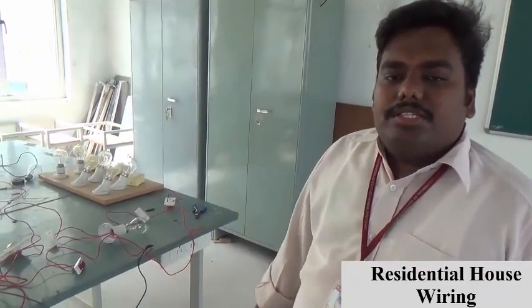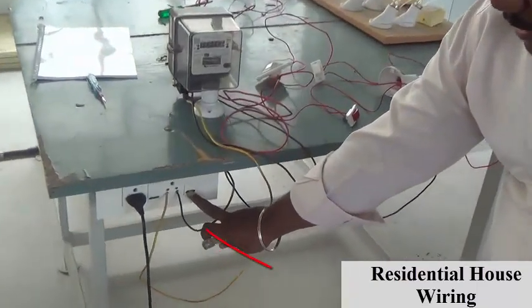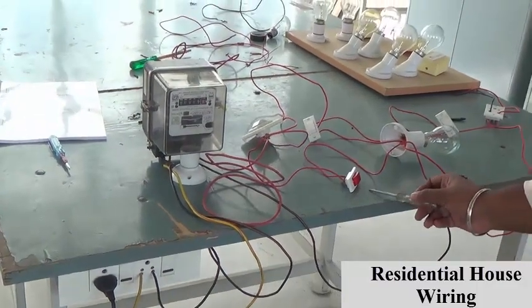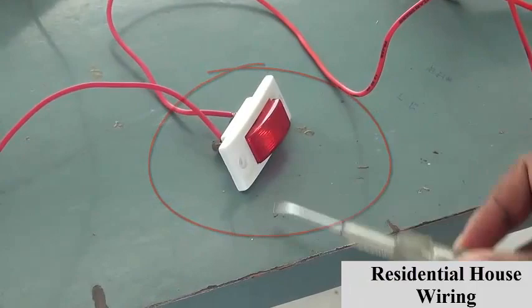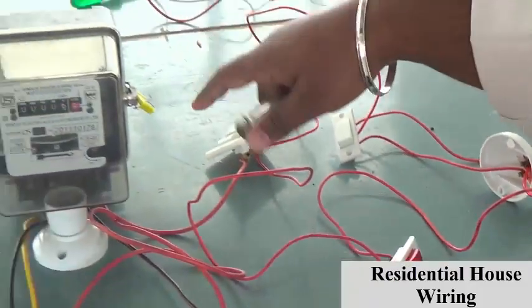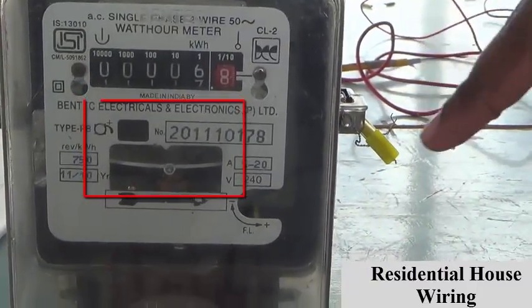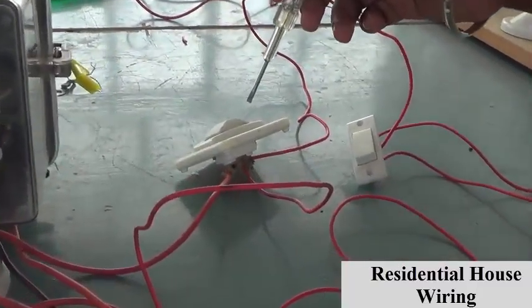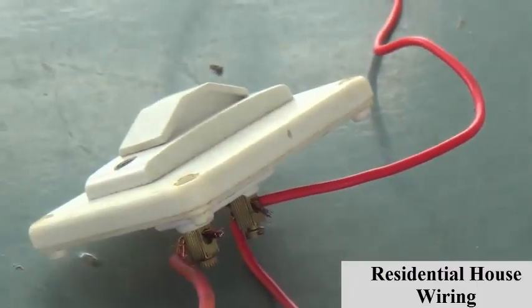Next, I am going to check whether the connections we give to the residential house wiring are correct. Initially, we are getting supply from the EB supply. This indicator will show whether the supply comes from the system. This energy meter does not run now as there is no electrical load connected to the system. So this fuse will act if there is any problem with the system — the fuse connection is correct.